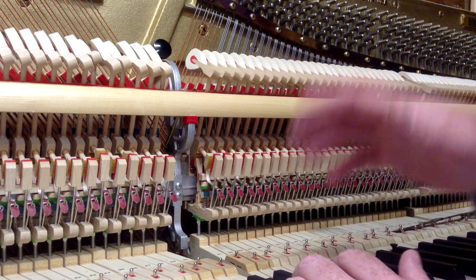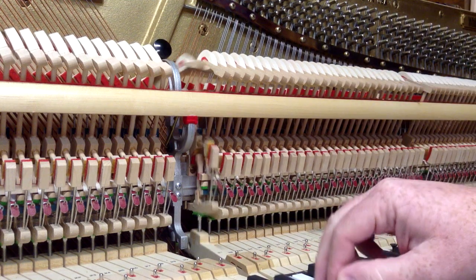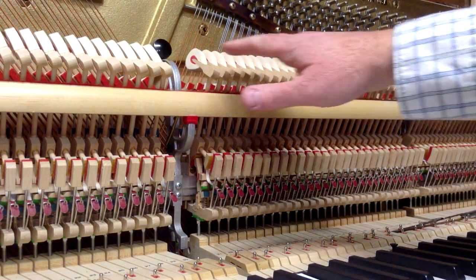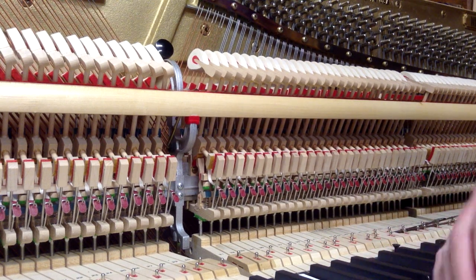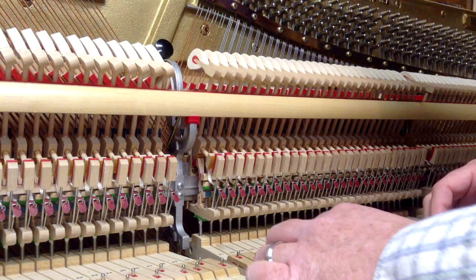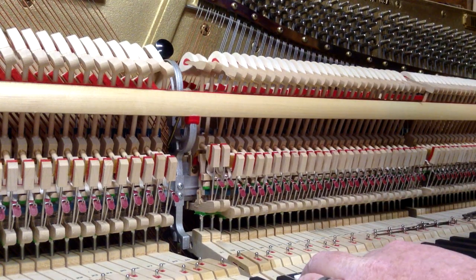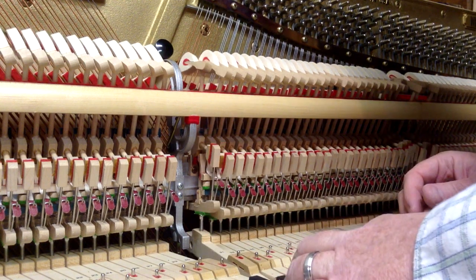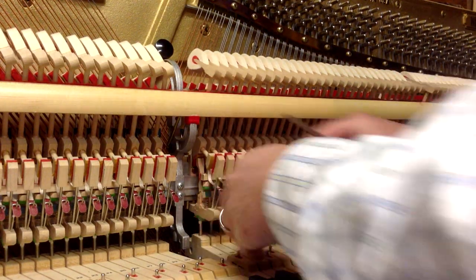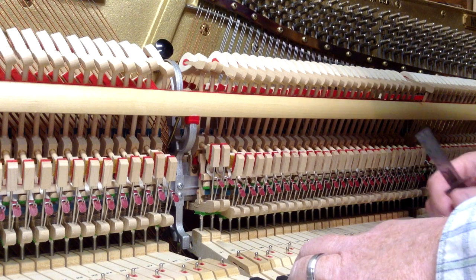If it's way too far back, you're not going to have good repetition because the hammer has to come back too far to repeat the note. That's basically how to adjust the back check. Once you've got one set, you get to where you don't have to use the ruler on each one — you get a feel by looking at what the distance should be. Once you've got one set, play the one next to it and compare.